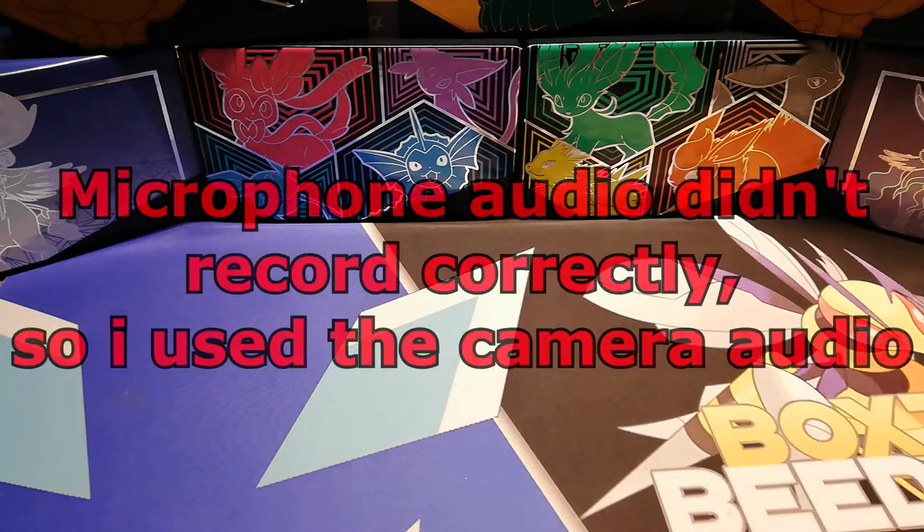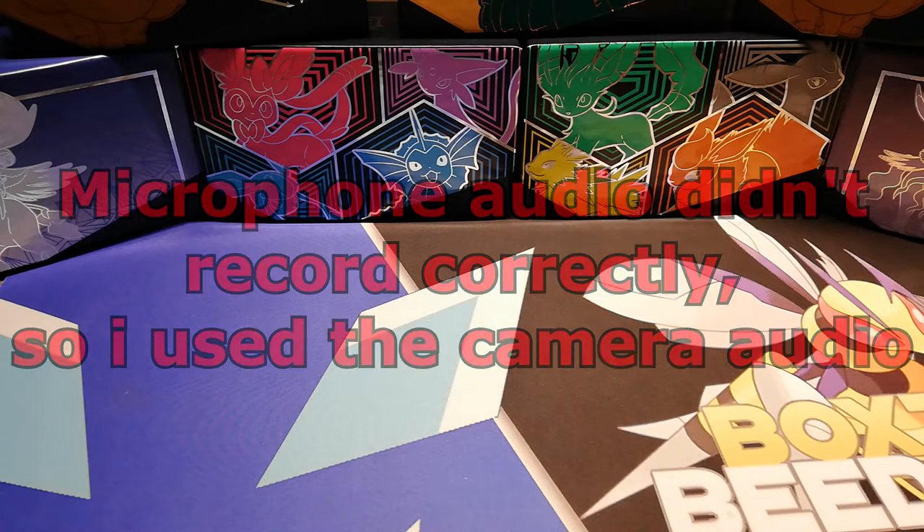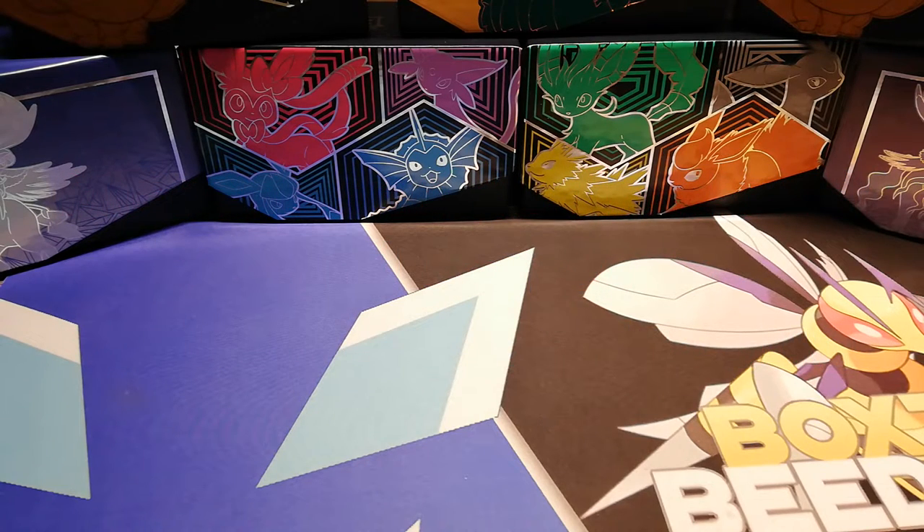Hey folks, my name is Ryan. Welcome back to a new Pokemon card opening. This is actually only a quick one because I have been wanting to do a celebration opening since I ordered a couple of the celebration products - like two Dark Silver V-boxes and an Elite Trainer Box - but they've been delayed into oblivion.